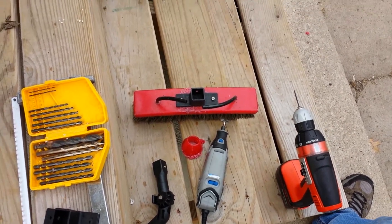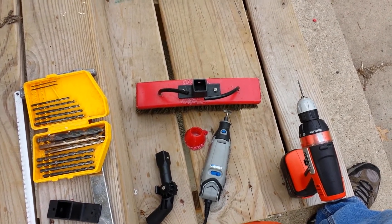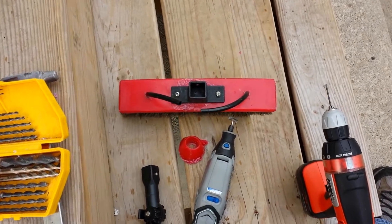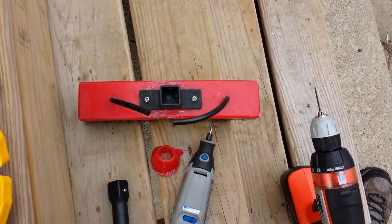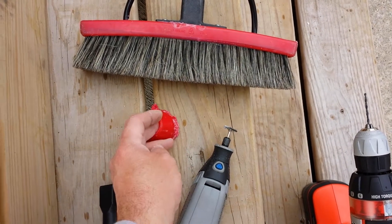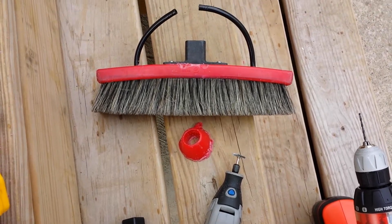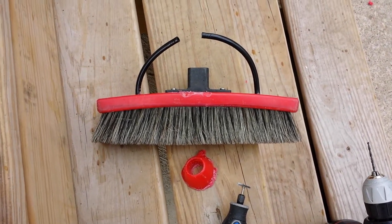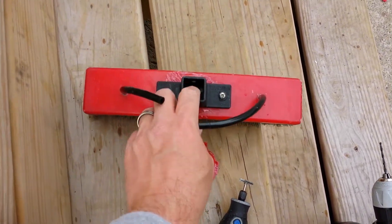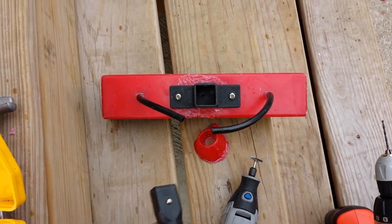Hi guys, Mr. Squeegee here for Window Cleaning Institute, talking about a way to make your other brushes quick lock compatible. Some brushes have a socket that just screws off. I have here an old RHG Boar's Hair Brush. I took my Dremel tool and a hacksaw and just cut it flush, as you can see, then used the Dremel tool to clean it up a little bit, and simply screwed on a quick lock connector.